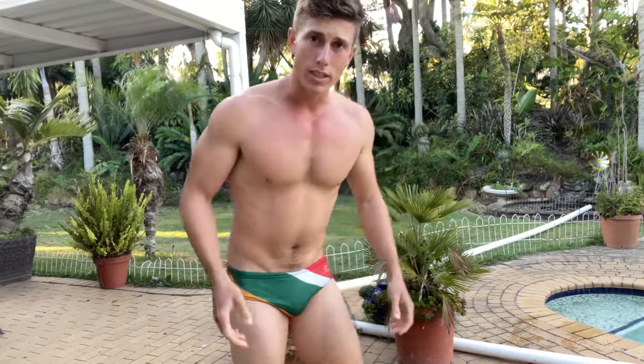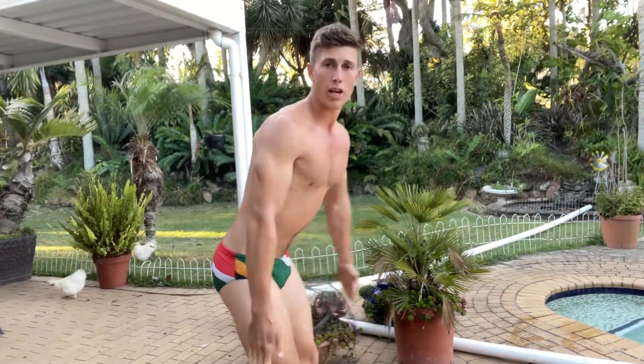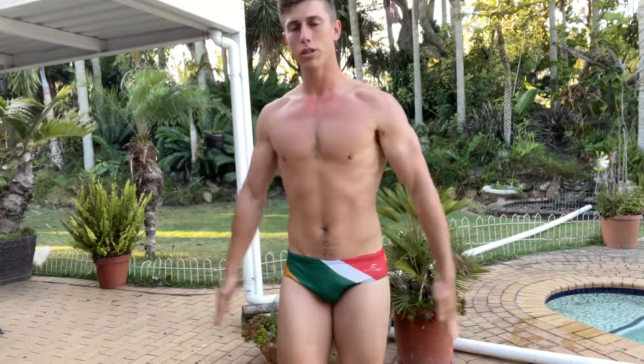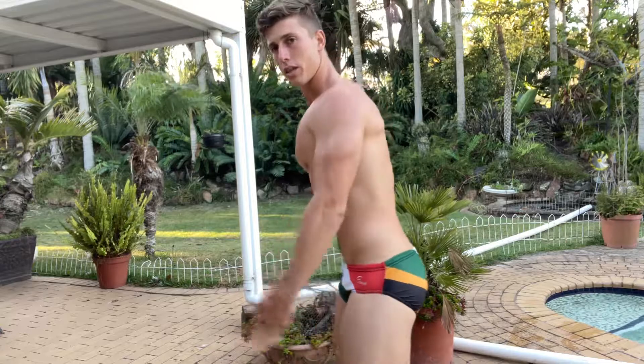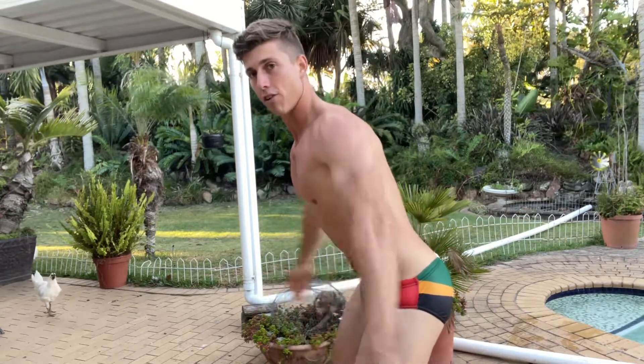G'day and thank you so much for watching this video. My name is Hein from Hein Fitness, and today we're going to do an arm and shoulder workout. You're going to be in the water, bent over a little bit, and you're going to do circular motions with your arms — bend forward and go as fast as you can.